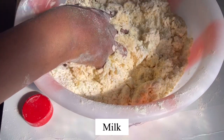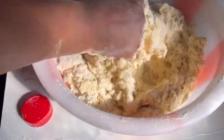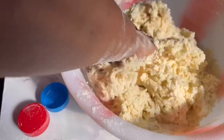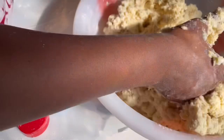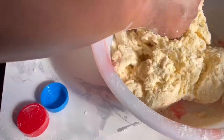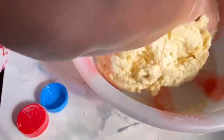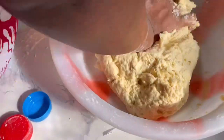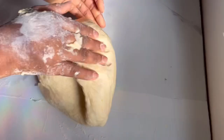Voiceover is one of the hardest things for me to do — I'm really sorry! Here I'm adding more milk and still mixing. I continue until I get that right texture. I'm adding more milk because the batter looks a bit too strong, and I hate strong, stiff snacks. So I keep adding more milk until the consistency is right.